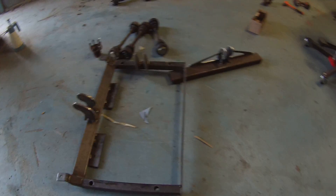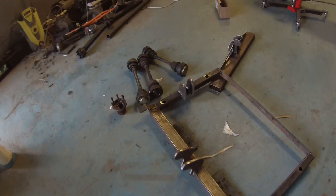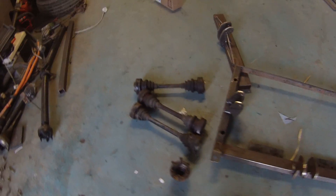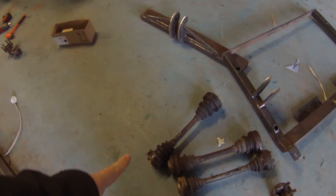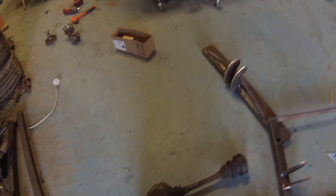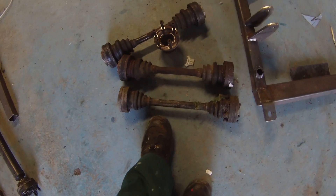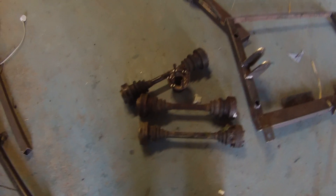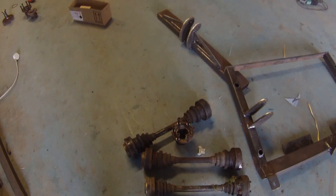Alright folks, we are back at the Panzer. First thing to show you are our E34 540 drive shafts. We got two of these and we have the matching hubs for them. These will be a significant upgrade over the 520 half shafts and should be able to better handle the power from our Tesla motor.